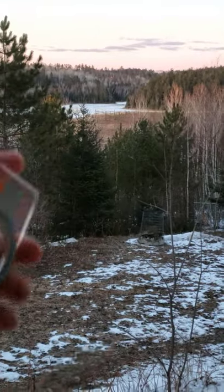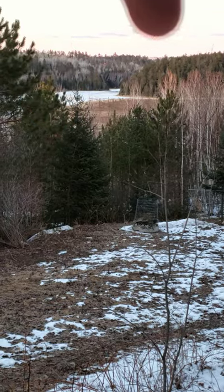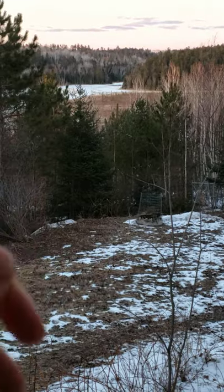How to take a compass bearing. If I want to go to the end of this ridge, I'm going to need to have a bearing because as soon as I get below the tree line I won't be able to see that point.